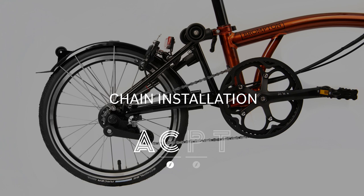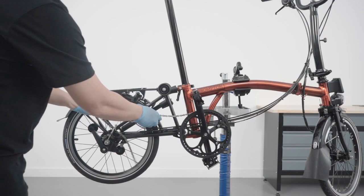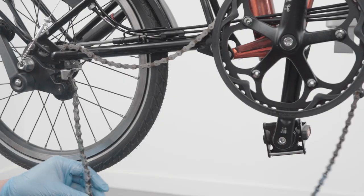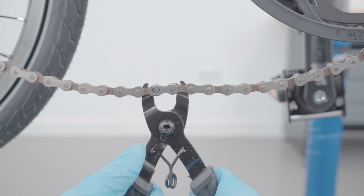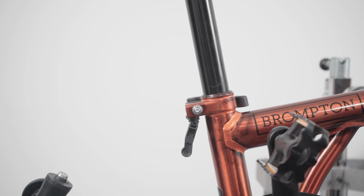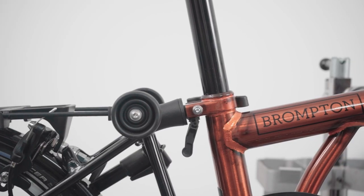Chain installation. Please note, chain installation for T and P-Line is different — see the link in the description. We recommend using a Brompton chain, as it can be ordered in the correct length. To determine what length you need, see the link in the description. Place the new chain on the chainring, then guide it through the rear mechanism. Meet the open ends of the chain and secure by attaching the quicklink. Use the chain link pliers to correctly activate the quicklink. Release the rear frame, engage the chain tensioner, and reattach the rear frame to the mainframe.